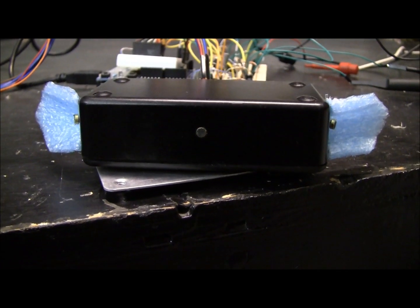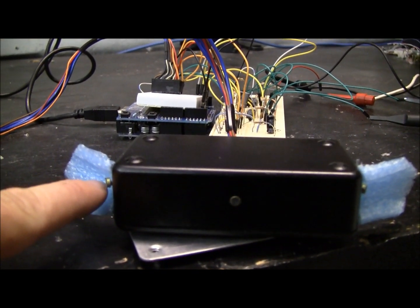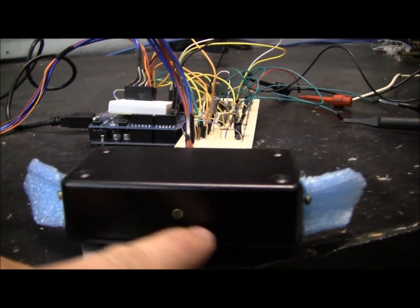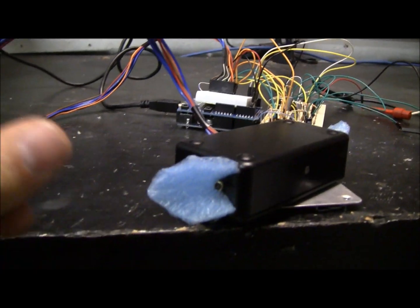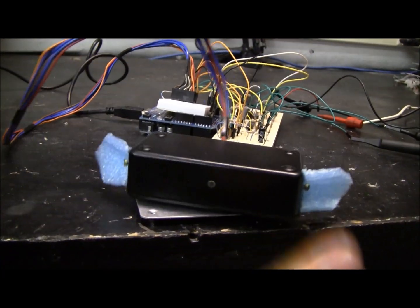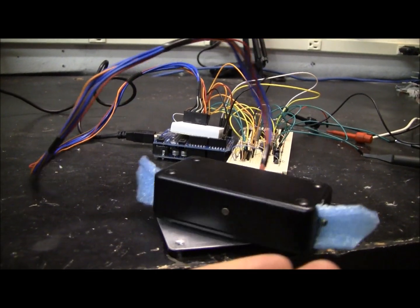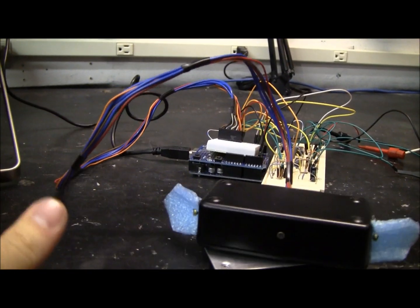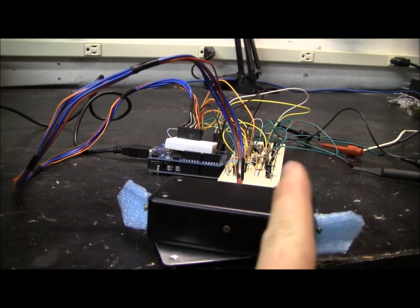This sensor is purely a volume comparison. The volume coming in this mic is compared to this one, and the volume on the mic over here is compared to this one. Whenever the volume is greater on one side, the comparator will trigger to turn this way or to turn this way.